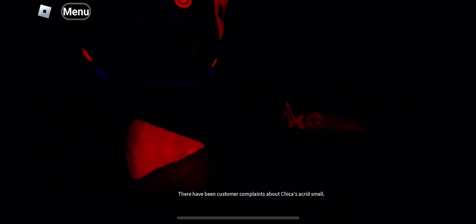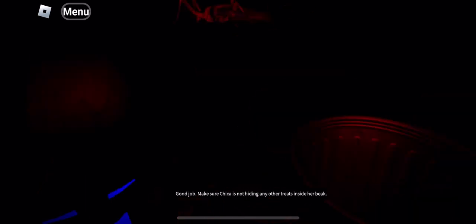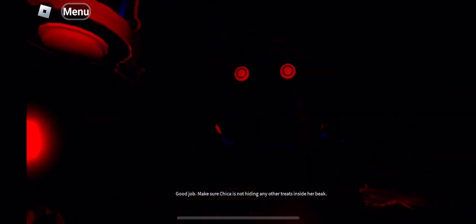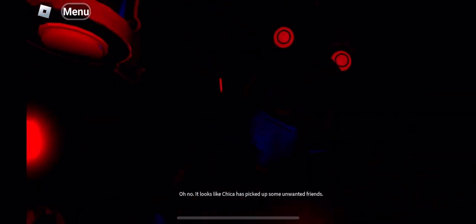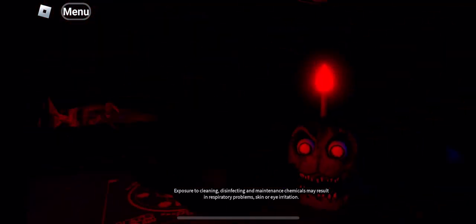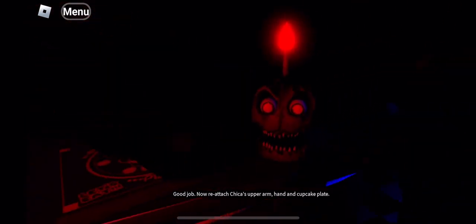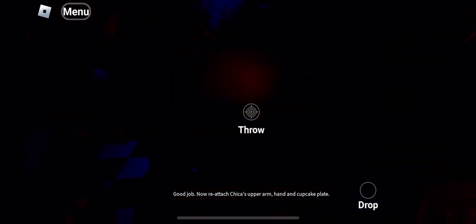Welcome back to parts and service. There have been customer complaints about Chica's accurate smell. Sounds like Chica has been rummaging around the kitchen again. Remove all food particles — good job. Make sure Chica is not hiding anything. Avoid inhaling the chemi-spray. Exposure to cleaning, disinfecting and maintenance chemicals may result in respiratory problems, skin or eye irritation. Good job. Now reattach Chica's upper arm, hand and cupcake plate.